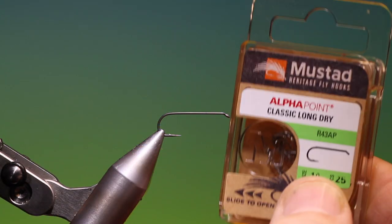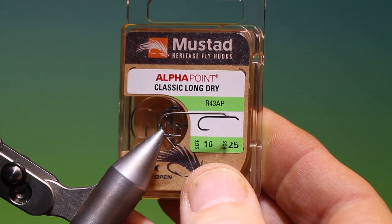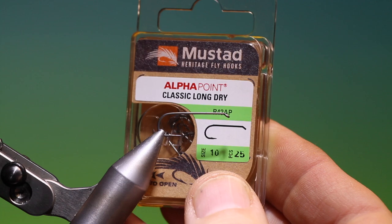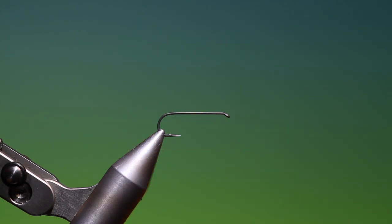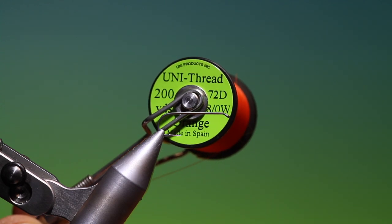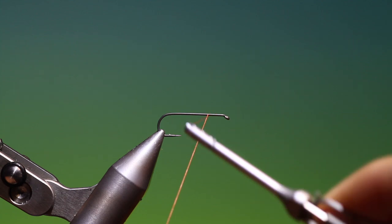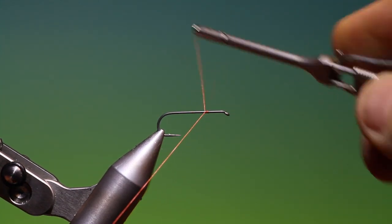We'll start with the new Mustad Heritage R43 Alpha Point, size 10 extra long. I've got Uni-Thread orange 8-0. This is the October Caddis.